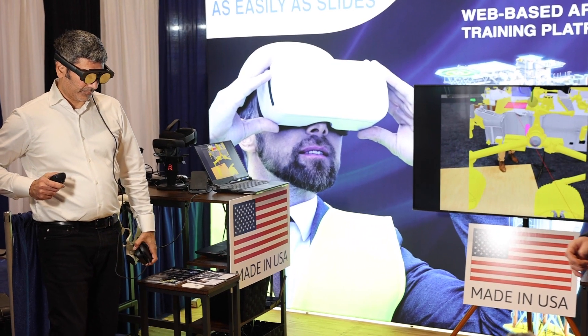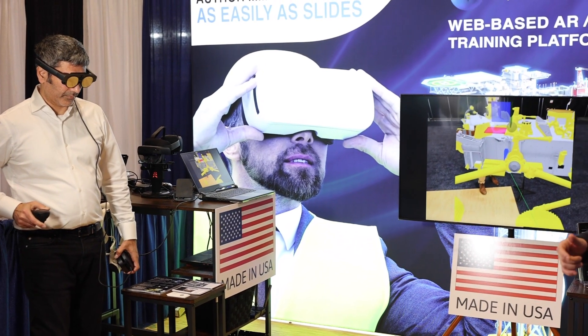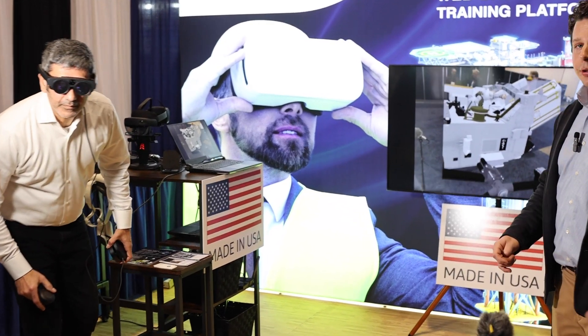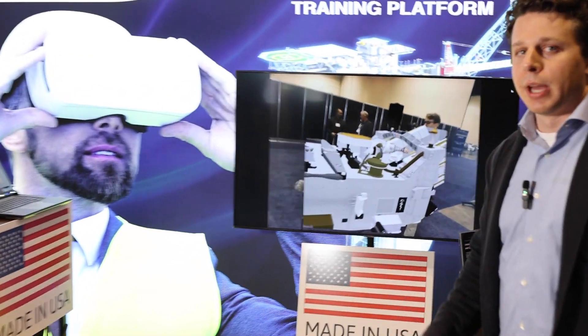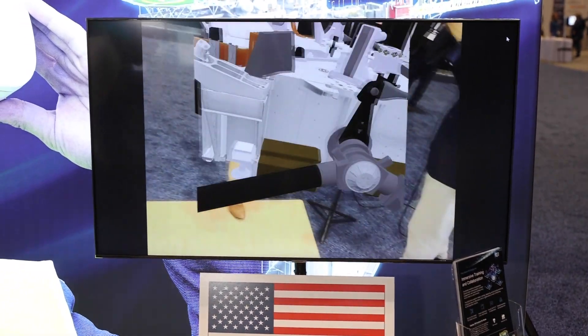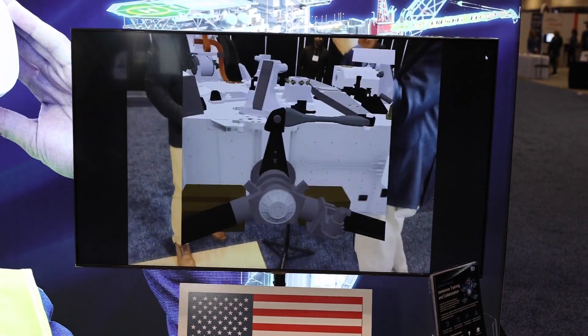That model is simultaneously being streamed into several other devices — the tablet, other headsets over there, as well as the laptop. What he's doing is interacting with those models in real time in AR, and this could be on any device.